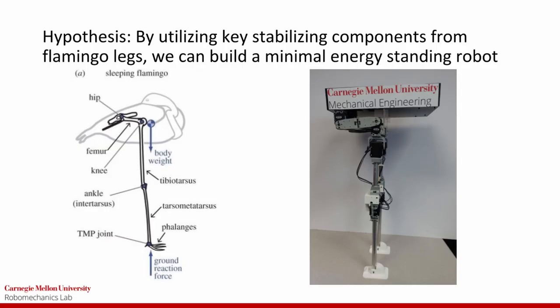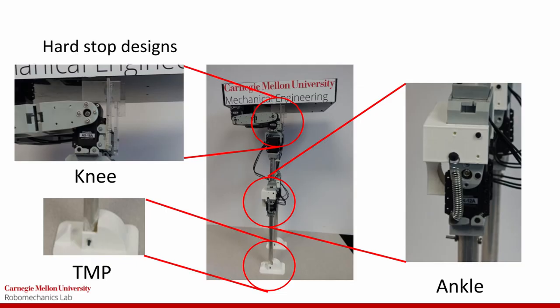The hypothesis our team decided to focus on was: utilizing key stabilizing components from the flamingo legs, we can build a minimal energy standing robot. The key parts of the flamingo that we sought to mimic in the Flamingobot were the joint hardstops and the overall mass distribution.